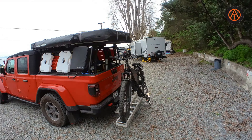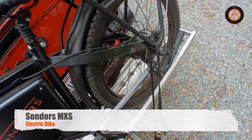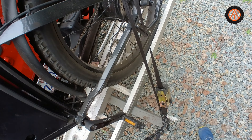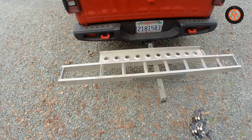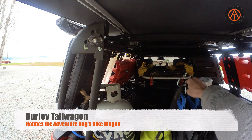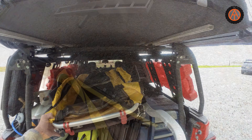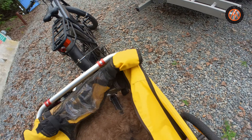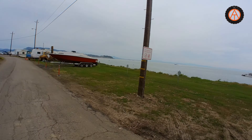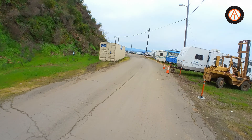Alright, let's unload the Saunders. He's in his harness and strapped in. No buddy, this is going to be fun. You like this. Alright, we're on the Saunders bike with Bubz in his tail wagon.